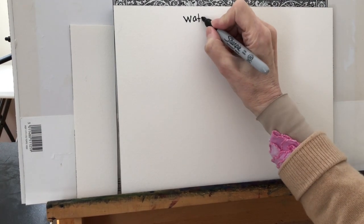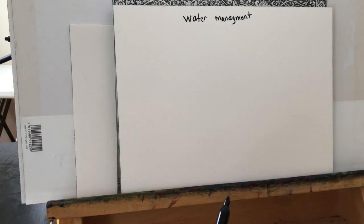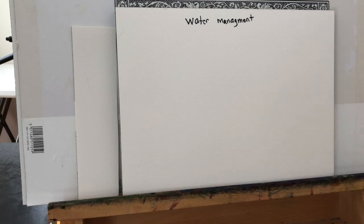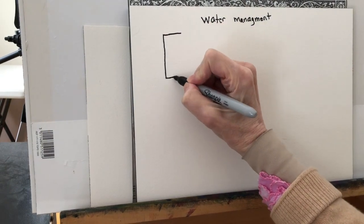The management of water. Please forgive me because I spelled management wrong here, because I'm an artist — art first, spelling second. But anyway, I spelled management wrong, but the lesson is correct.